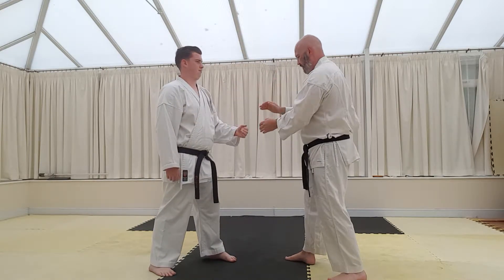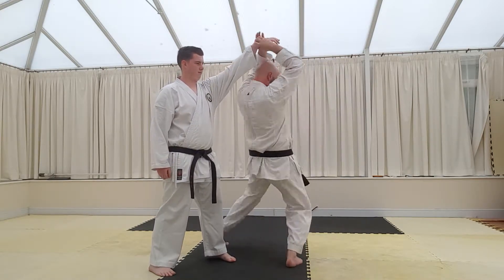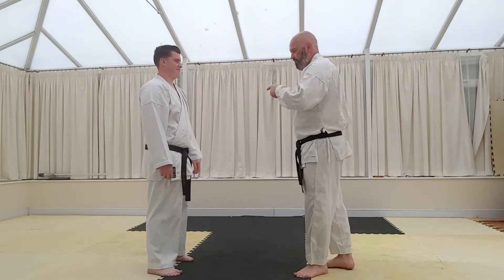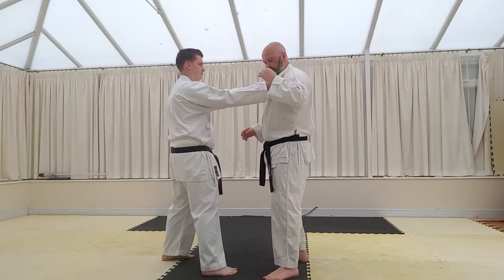You can even go underneath with that, so it could be one, two, three. But that's getting off the main technique really.